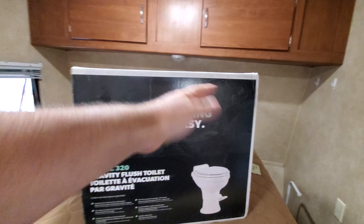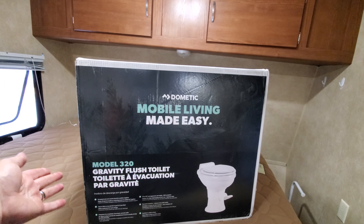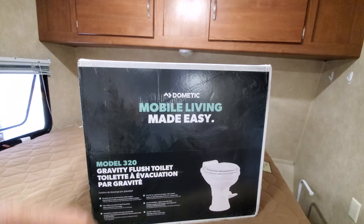Hey, Randy here for Go Midwest Fishing. If you seriously want to use the toilet that comes with your camper RV, you might want to consider upgrading it. Now after doing some extensive research, I found the toilet that you're going to want. It's right here — this is the Dometic Model 320 Porcelain Toilet.